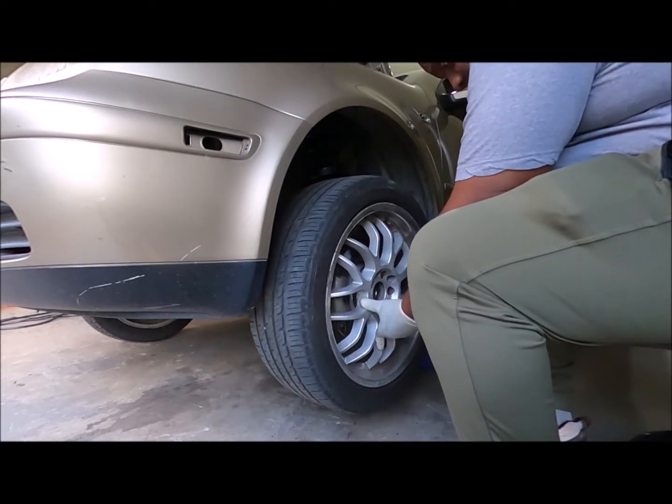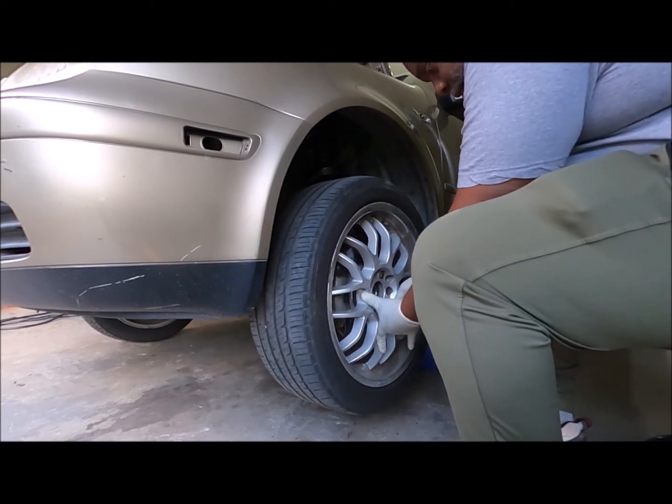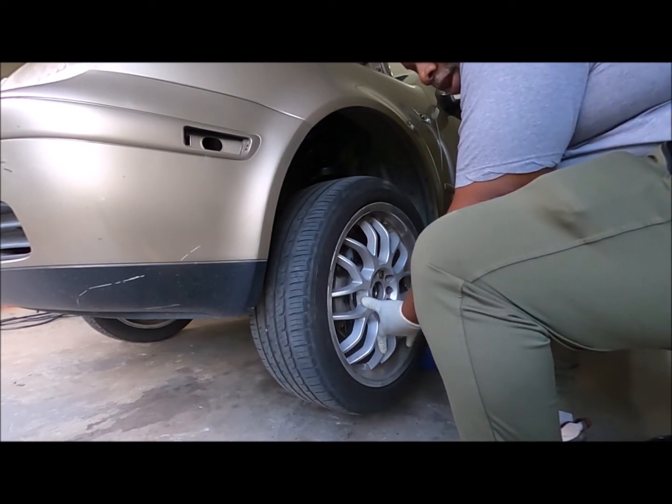Take another lug, same thing. Press against the wheel again. It's already lined up — that first one kept it lined up.